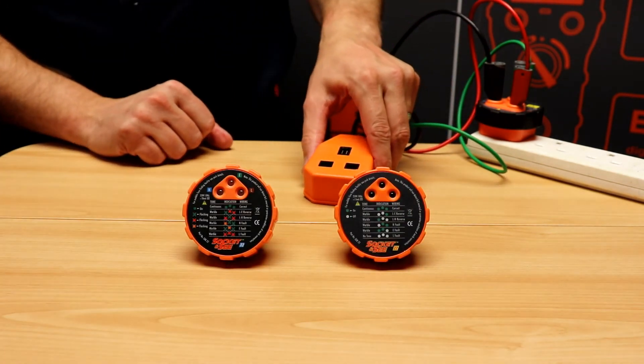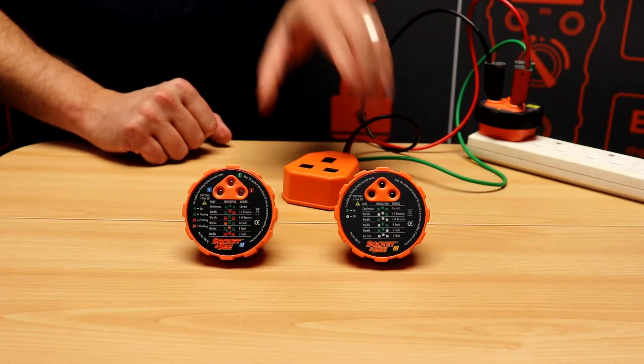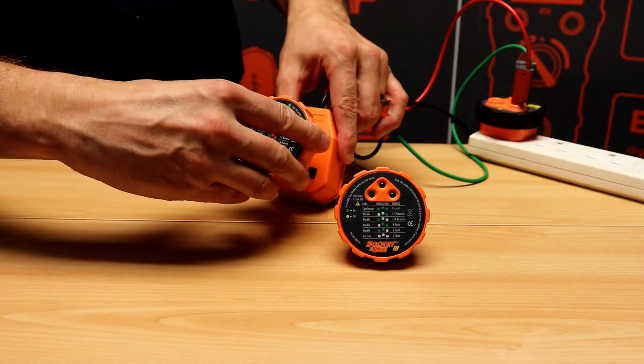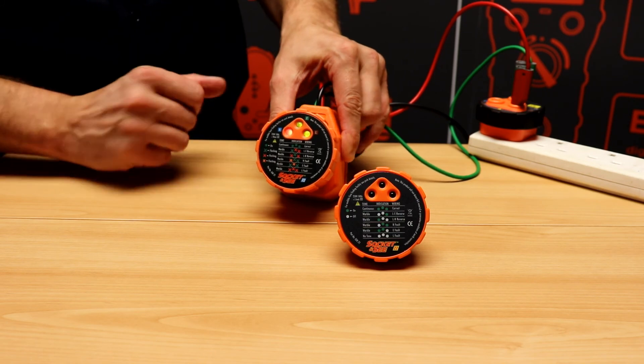The SoC32 has the same functionality but with the addition of a self-test and tri-coloured LEDs that will indicate good and 18 fault conditions. To demonstrate a fault condition, I'll remove a neutral. You'll see the fault condition as indicated on the LEDs along with a warbling tone. Thank you.